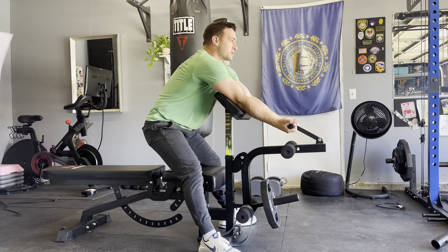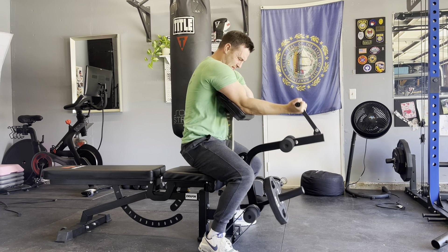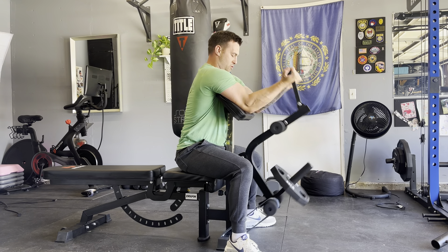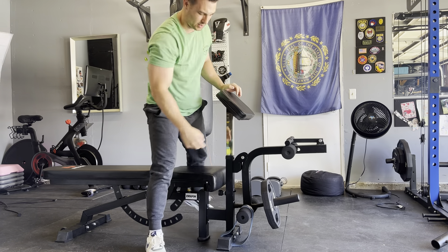I'm pinning my elbows a little further back now. There's like one spot that I really found that I enjoy. Let me pin my elbows just a little bit more forward. Yeah, it works.